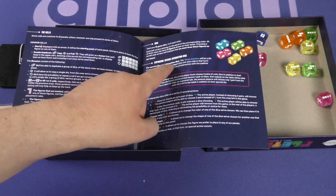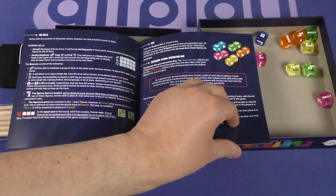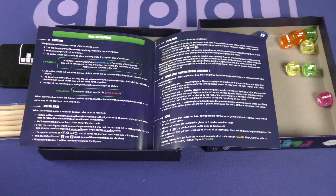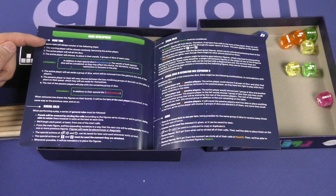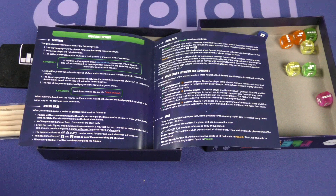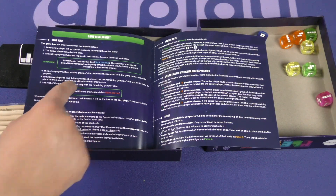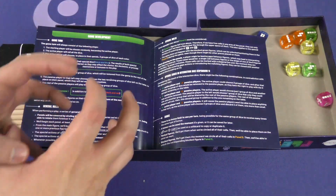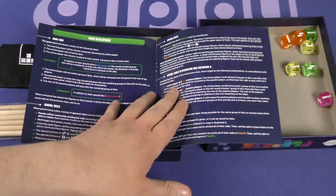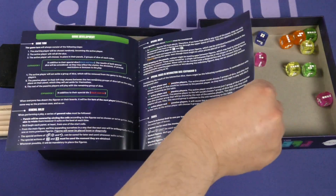There are expansion special interaction dice — that must be the black ones with the different color faces. A game turn works like this: the starting player is chosen randomly as the active player. The active player rolls all the dice and chooses to place in the panel two groups of dice of each color, then sets aside a group removed from the game. The passive player to their left may choose between the two remaining groups to place in the panel. The rest of the passive players play with the remaining group. It's kind of a tiered drafting thing — with more players, the last few get whatever's left. The language isn't a perfect translation but I can understand it enough; there might be some BGG clarifications needed.